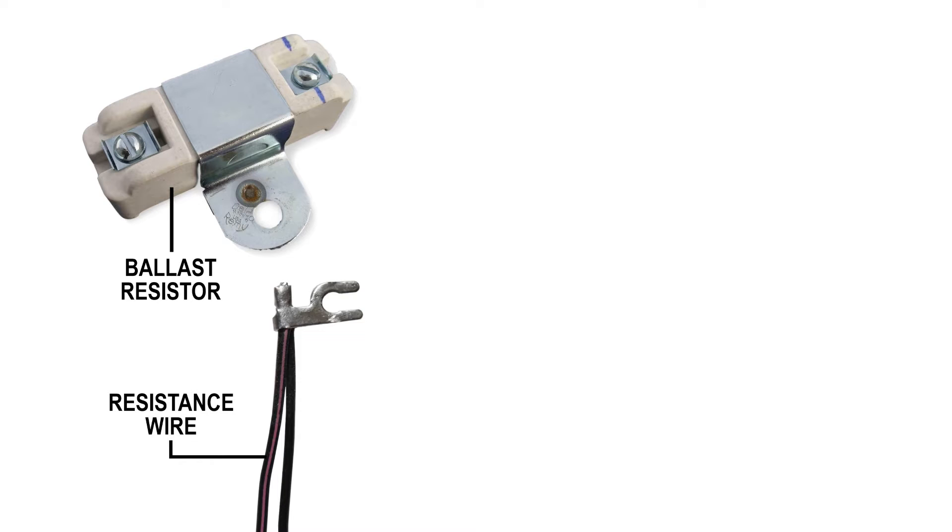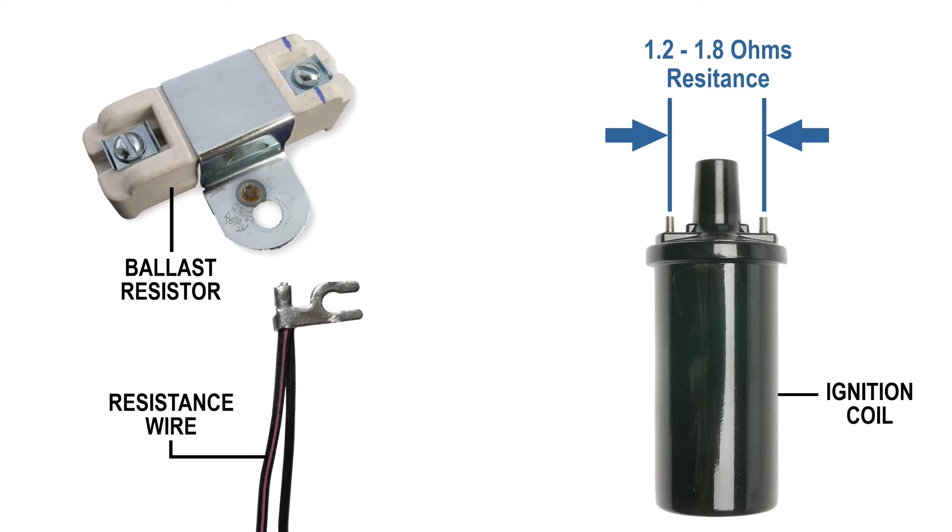Since this system is designed to convert an original breaker point ignition to electronic ignition, you do not and should not remove either your ballast resistor or resistor resistance wire from your wiring harness. You'll also want to keep your original or use an original type ignition coil.